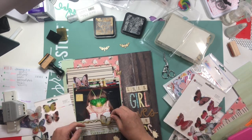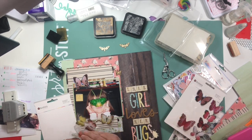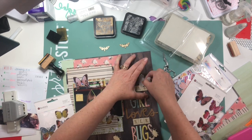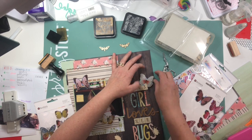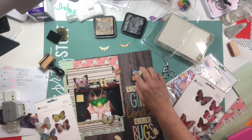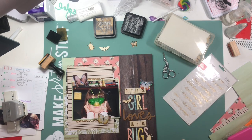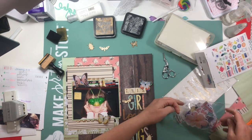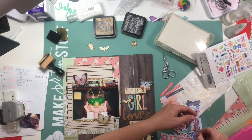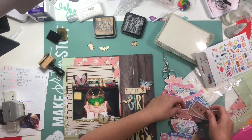I toyed with the idea of adding these wooden bugs — they're wood veneer bugs — but I didn't have three different styles that I really liked. I had a butterfly, a dragonfly, and a beetle; I was hoping more for three different kinds of beetle bugs. I decided to leave them off. I really liked how the butterflies looked so I went with the butterflies rather than mixing the wood grain with the butterflies — I knew I wanted to play with those butterflies a little bit.